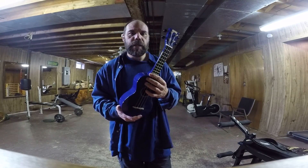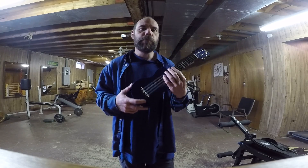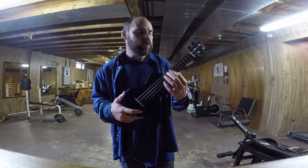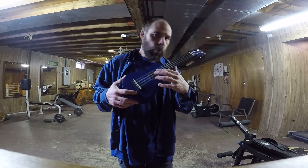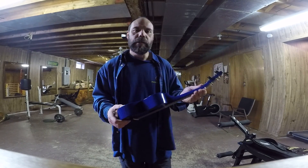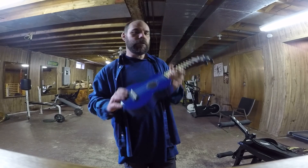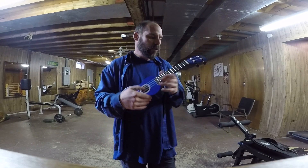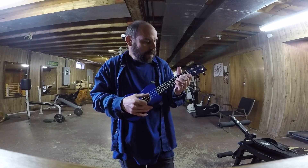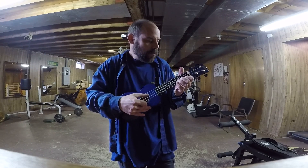I'm one of those guys that when I go on stage, if there is an instrument I've never played before and it's there, I will try to play it. I don't even need to know how it works — just let's see what I can do with it. So if there's one of these on the wall, pick it up, just see what happens. Where are all the notes? It doesn't matter. Just see what you come up with.